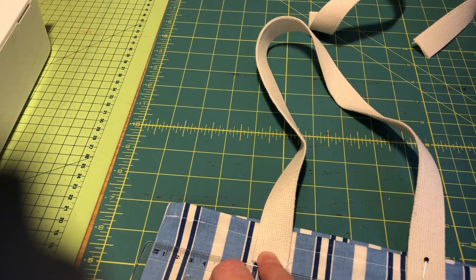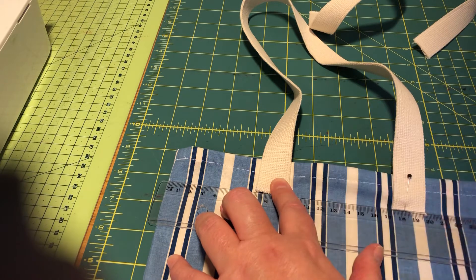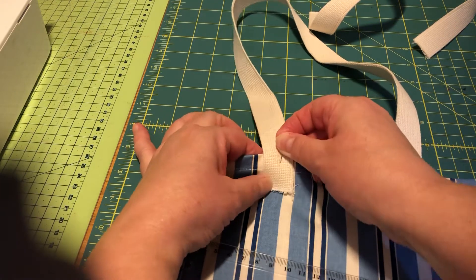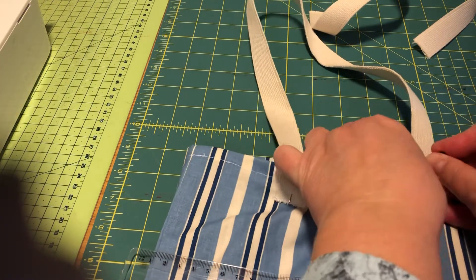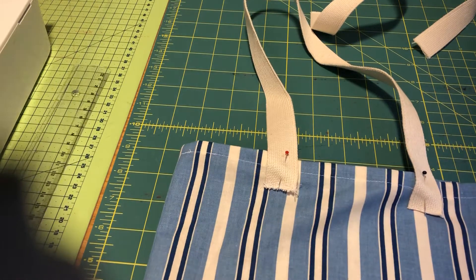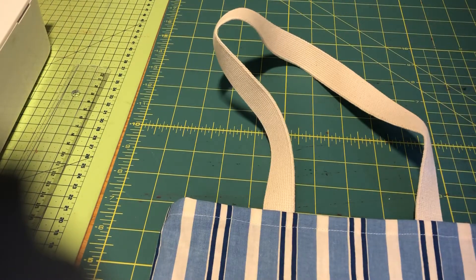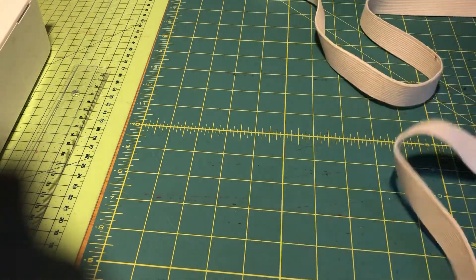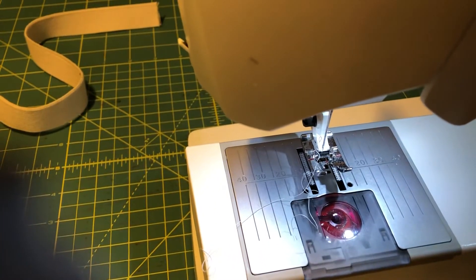Actually, maybe seven centimeters is better — I'll change it to seven. The ruler also helps me make sure they are on the same level, so seven centimeters. I need to move the other one one centimeter to the right. You'll turn it around and do the same on the other side, making sure they are in exactly the same place. I'll show you how to sew this on one piece only, and then obviously you'll have to do the same on all four. We change the machine back to straight stitch.